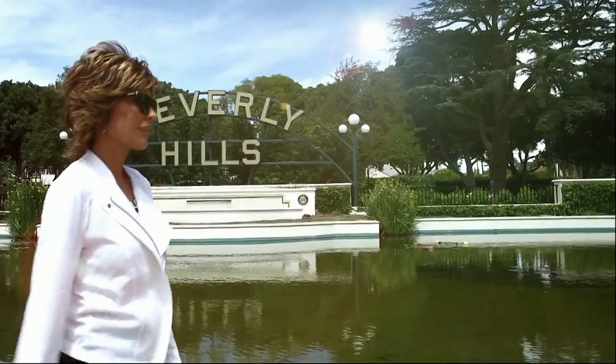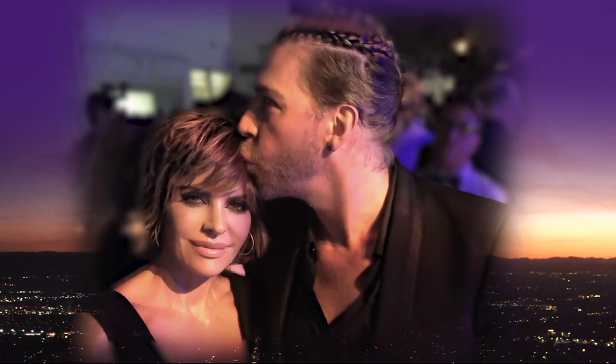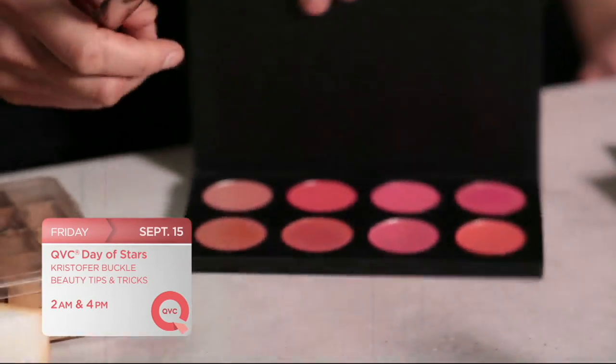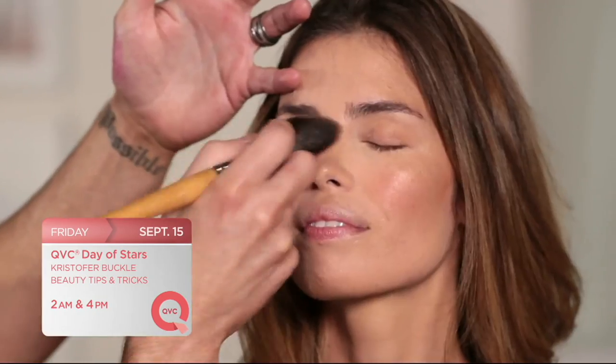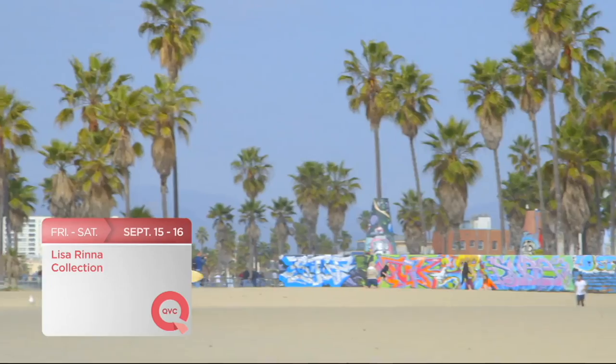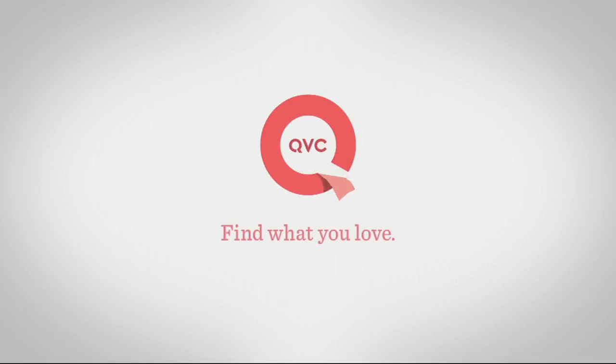See what happens when our guru of chic west coast style shares the screen with her favorite Hollywood hairstylist as QVC presents Designing Duo — Lisa Rinna and Chaz Dean — this Friday at 10 p.m. Eastern on QVC. Southern Belle Kim Gravel kicks off our QVC Day of Stars at 11 p.m. Eastern on Thursday night and catch Kim again Friday at 5 p.m. Eastern. Then Christopher Buckle shares his beauty tips and tricks during our Day of Stars Friday at 2 a.m. and 4 p.m. Eastern. And our Day of Stars wouldn't be complete without Lisa Rinna — join her Friday at 9 a.m. and noon, and again Saturday at 4 p.m. Eastern.